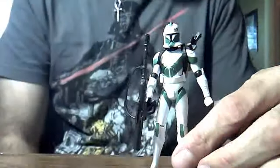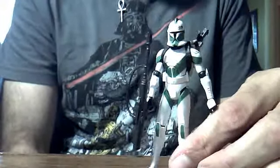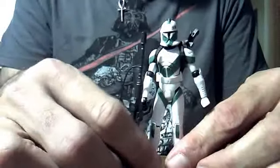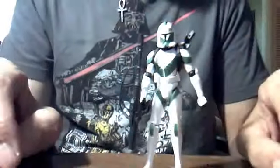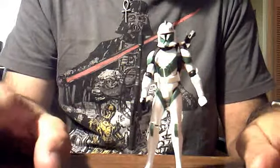I started collecting Clone Wars action figures about March 2009, so suffice to say I was a little bit behind in collecting, but I'm starting to catch up now. And of course any new Clone figure that comes out, I have to get them. So when Clone Trooper Draa was advertised to come out, of course I had to get him.